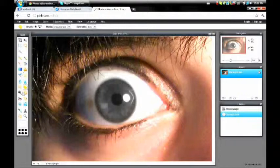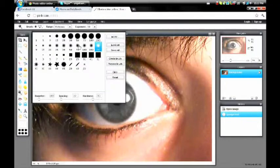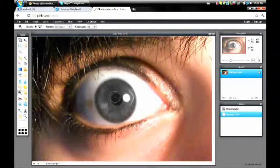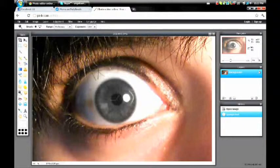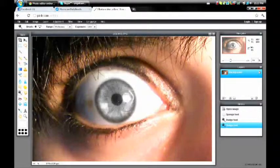If you have really dark eyes like I do, then you want to go over to the dodge tool right here and click on that. Make sure the little box right here is white, and the exposure should be anywhere between 50 and 100 — I usually use 50. Now you go over the eye until you're happy with it, until it's as light as you want it to be. I'm just going to go over it a few times, about like that.